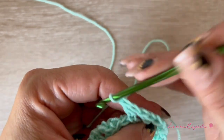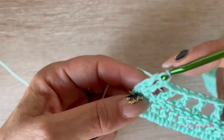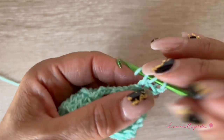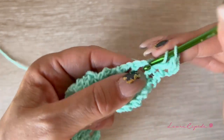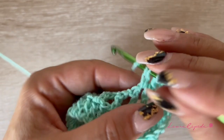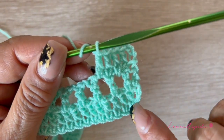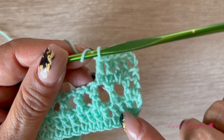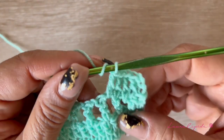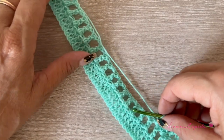Again one chain, skip one, in the next stitch a double crochet. At the end of the row we finish with two double crochets, one for the edge. Then we turn around and go up with three chains — one inside the space, one over each double crochet. Like this we alternate the rows and stitches: once with spaces and once with complete double crochet, until we get the width that goes all around our body.